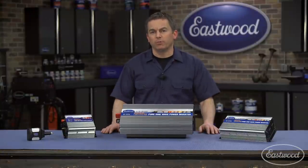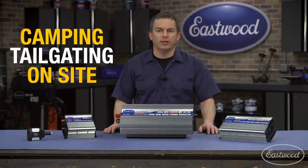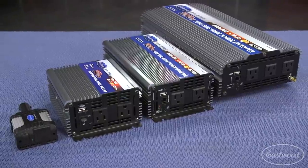A power inverter is a great way to use the power from your car or truck when you're camping, tailgating, on the job site, or if you just need to charge some devices. Eastwood has a full line of inverters for just about every application.